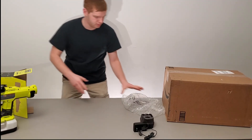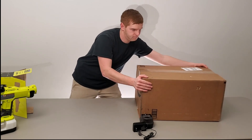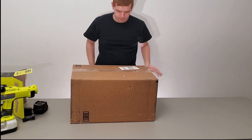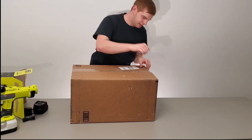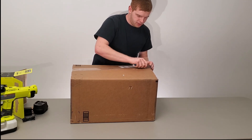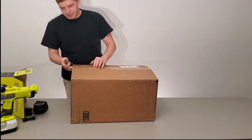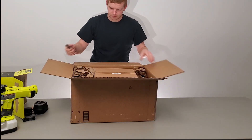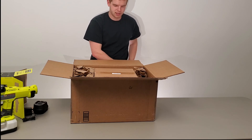Alright, Ryder, there you go. Cut away from yourself and do not plunge a knife into a box. Pointy objects can hurt. What have we got here?